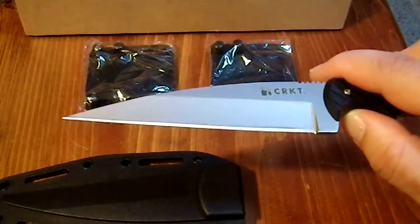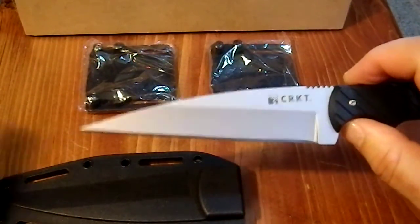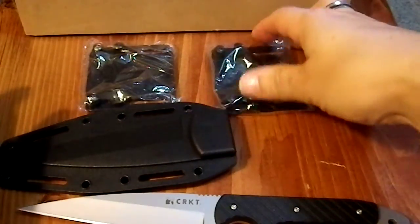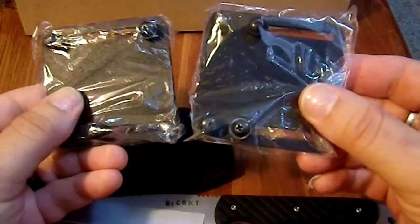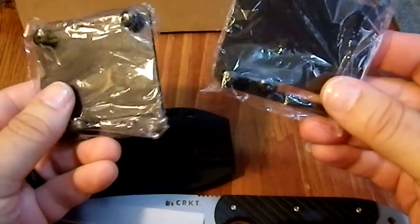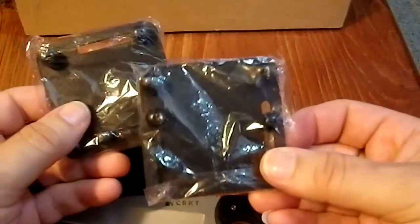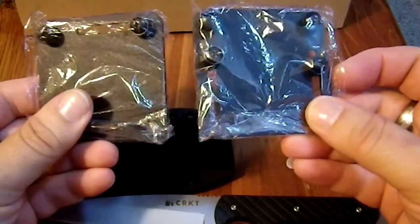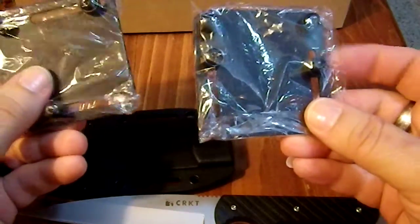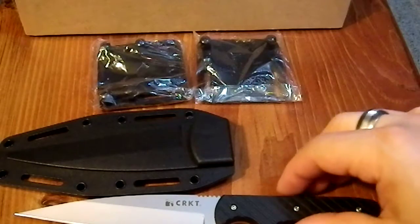I wanted it in my collection because I thought it was very cool, and I got it for a great price. It comes with two attachments — they appear to be absolutely identical — designed to go on the sheath and allow options for vertical or horizontal carry. I haven't tried them; they're still in their plastic baggies, because I never have any intention of carrying this anywhere.